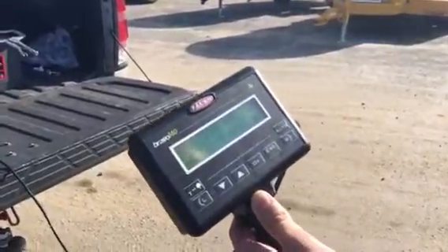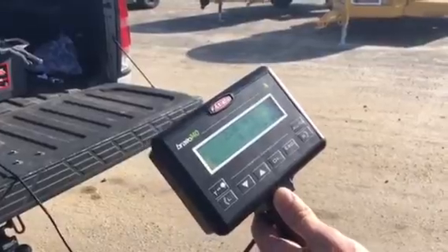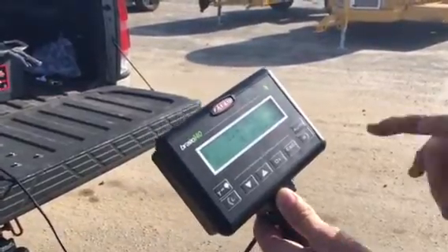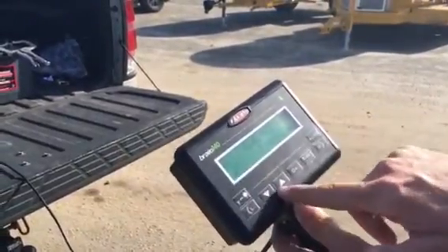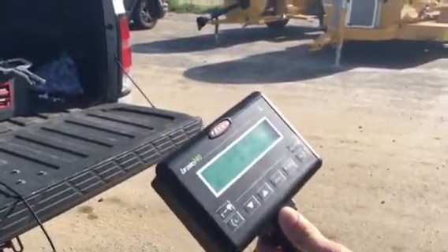That's the basic tutorial on this system. In order to make any fine-tune adjustments, you would need to adjust ground speed and/or the advanced menu distance calibration between the sensor and the nozzle.